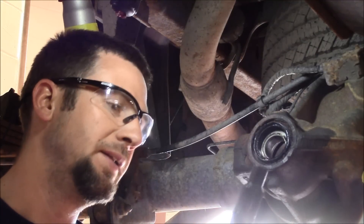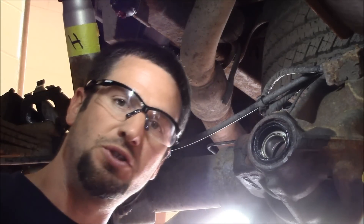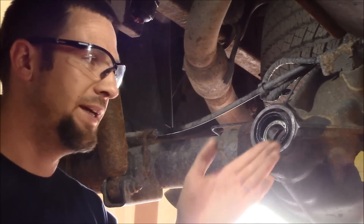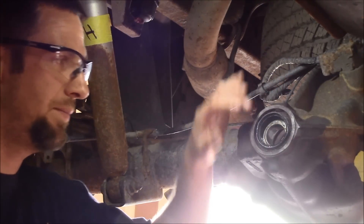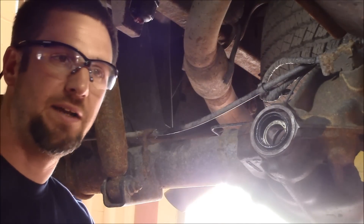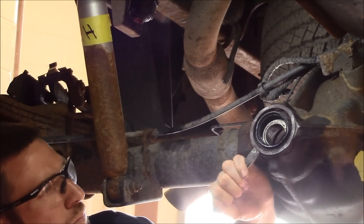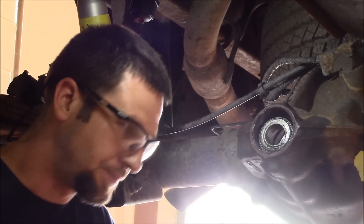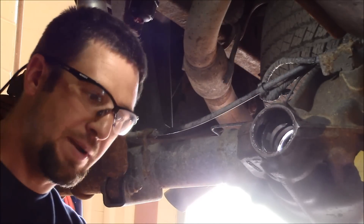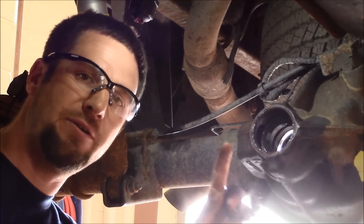We've removed the pinion from the housing. The inner bearing is stuck to the pinion, and we have an outer bearing still in the housing. The next step is to remove the pinion seal, then pull the outer pinion bearing out — it's a tapered roller bearing. We'll also get a long punch and drive the inner and outer races out of the housing.